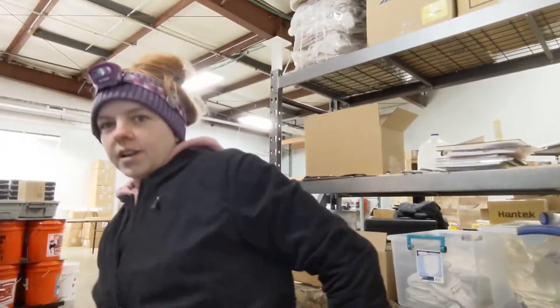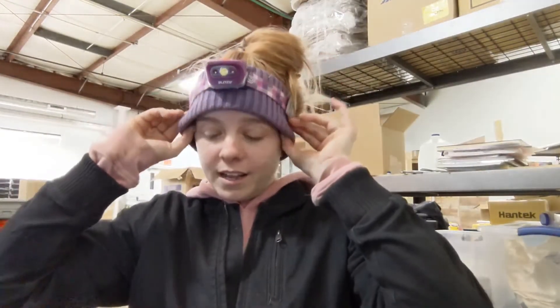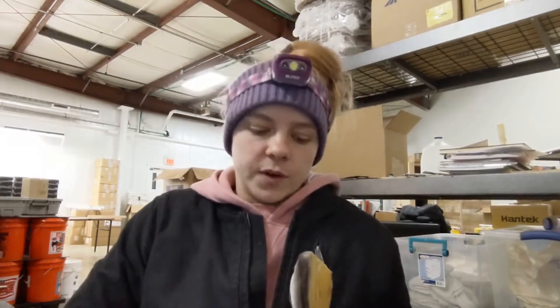Hey guys, I just got off work and I just filmed this for Instagram, so I figured I might as well make one for YouTube. I'm making a video to answer your questions about nail placement — why we put nails where we put them, how do you know where to put the nails, and all of that. To answer those questions, it is first an anatomy lesson.